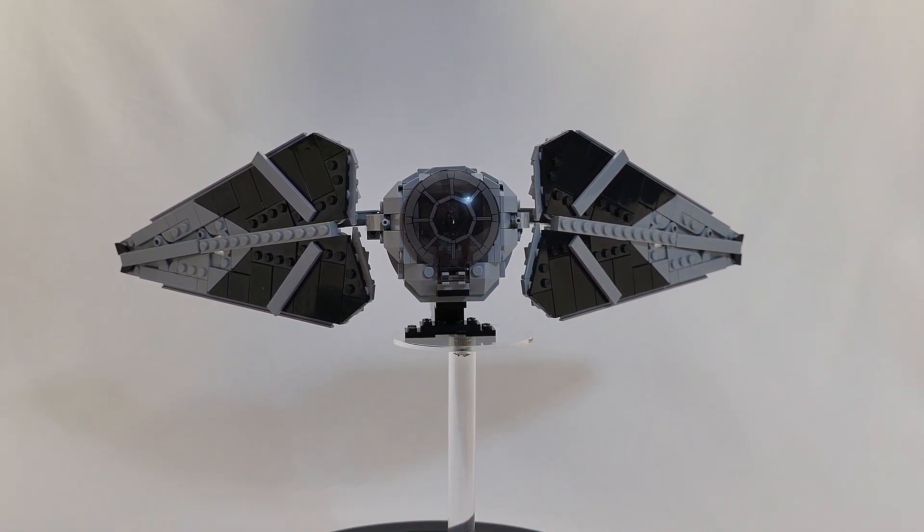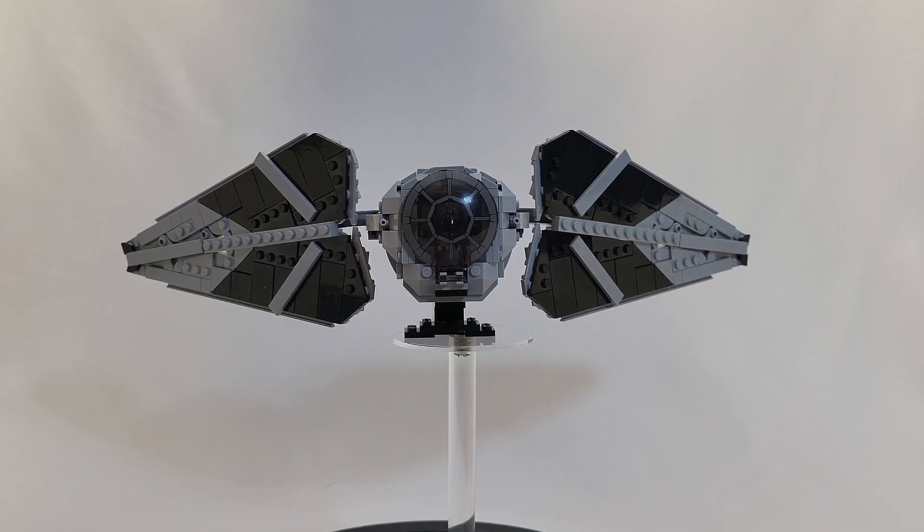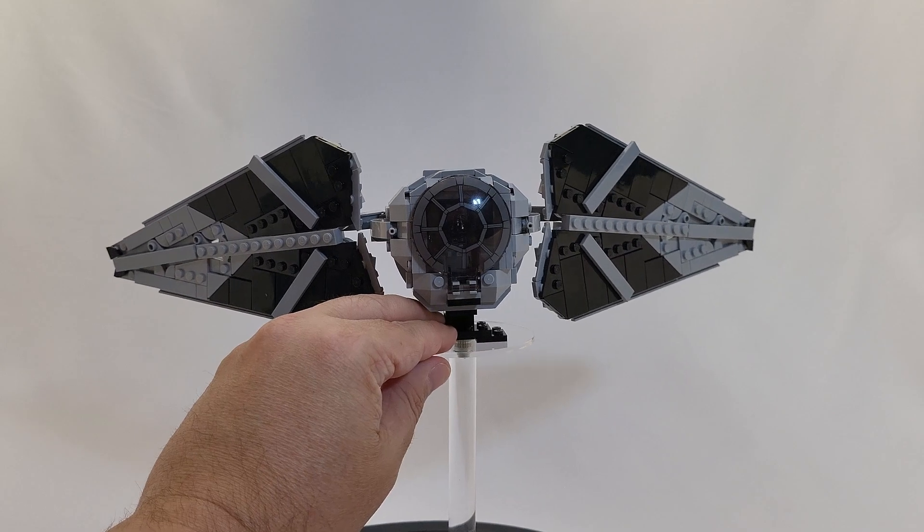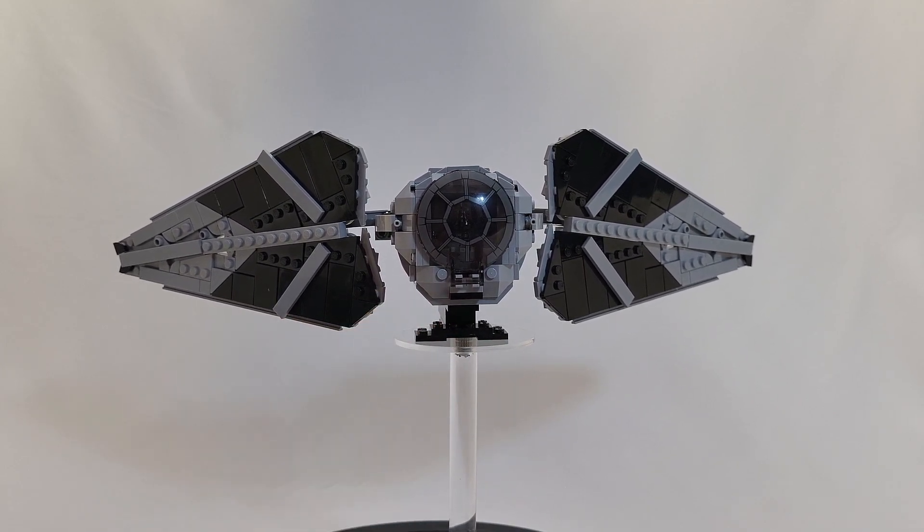The cockpit overall goes together quite nicely once you've got it assembled, although there are a few small tweaks we're going to talk about that I did to it to make it work a little better. It could be human error, but I really think it's just a couple of small bricks that needed a little bit of attention to make it what it needed to be.